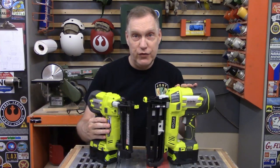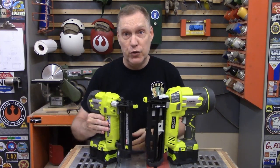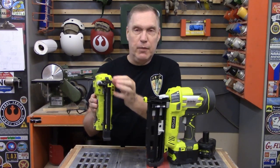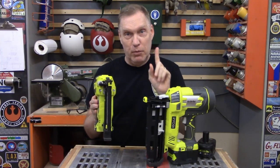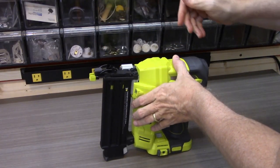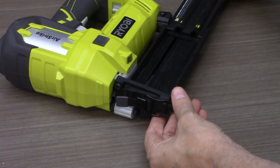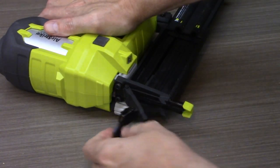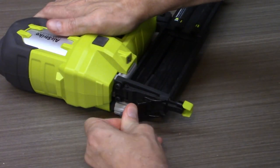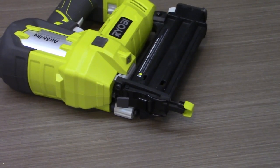I've never had a jam with either one of these nail guns, but such things are theoretically possible — and Ryobi's got you covered. The first thing you do, as with all power tools, is remove power. Then you flip this latch up and clear the jam. You have to remove the nails from the hopper first, because if you don't, the nails will come flying out — and that's bad. Once the nail hopper is empty, it's simple to flip open the hatch and clear any jam. Put everything back together, replace your nails, and go on to more jam-free nailing.